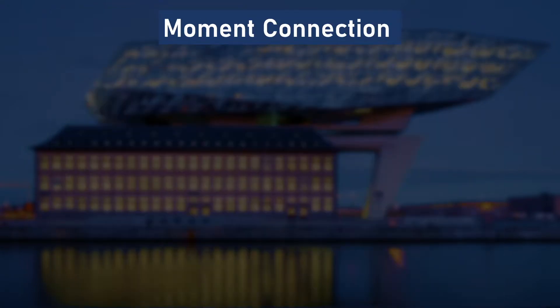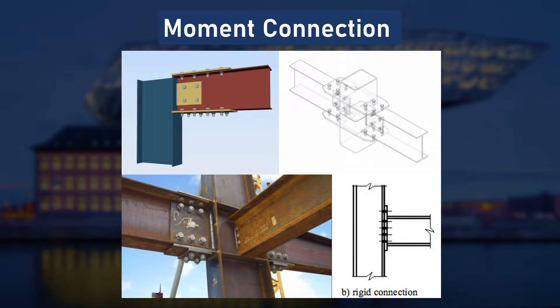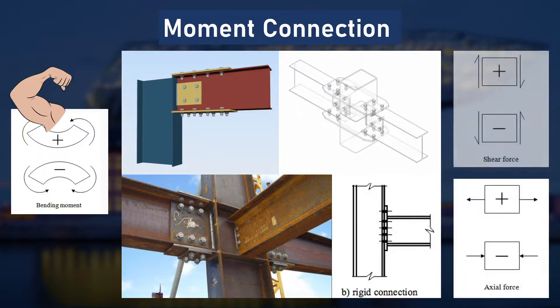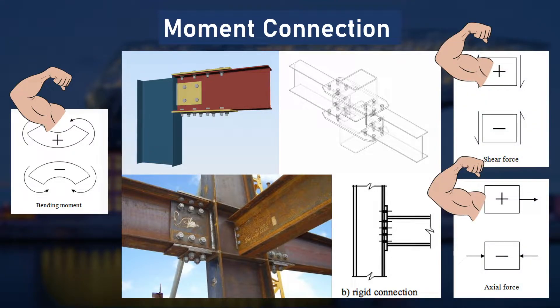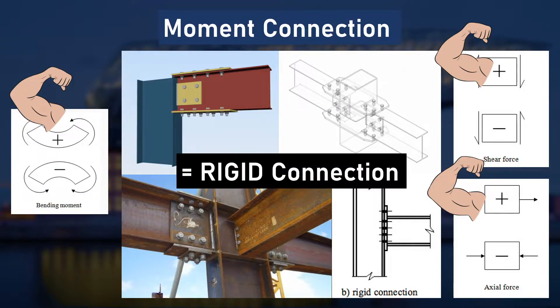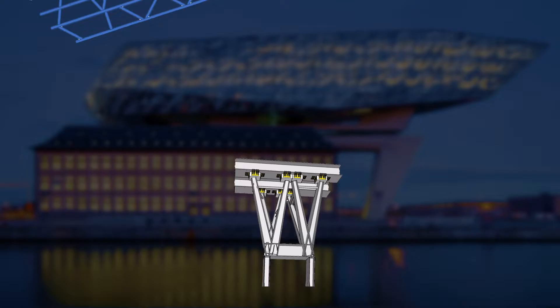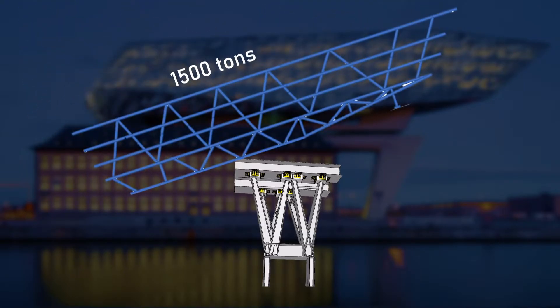Moment connection is basically connecting the steel members with bolts, and it is to primarily carry moment loading. However, it is also usually designed to resist shear and axial loading as well. As it resists three types of loading, it is referred to as rigid connections. There was not enough information of how the connection took place in the construction, so using the information we researched, we thought that more parts should have taken place to distribute the moment, axial, and shear loading. Until now, we went over how the small Vierendeel truss, compared to the size of the superstructure, can withstand the 1,500 tons of superstructure.